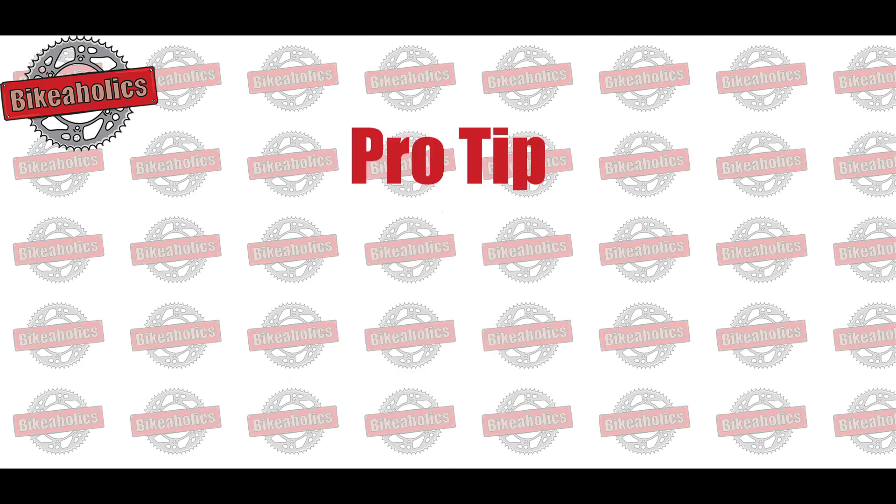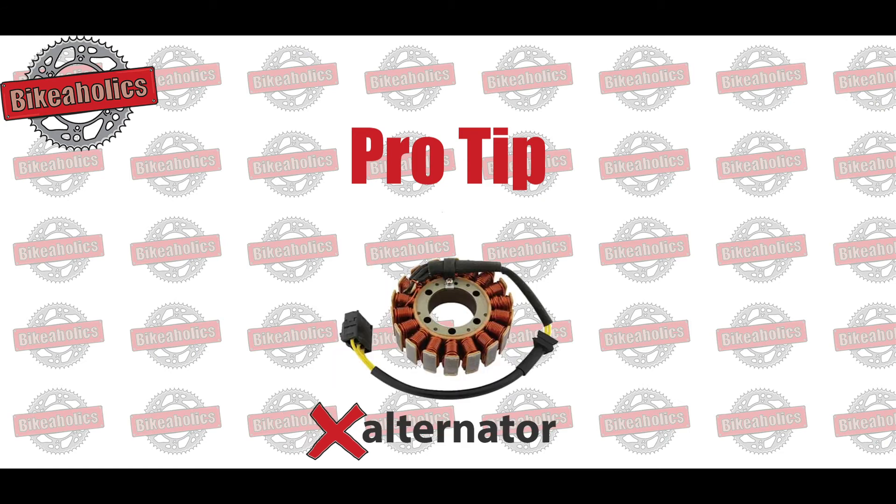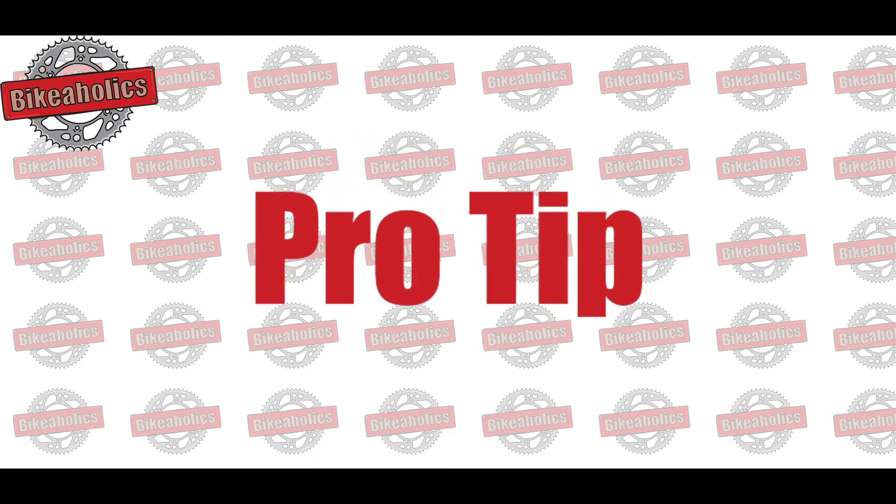Pro tip: commonly, overcharging is caused by a faulty regulator while undercharging is caused by a faulty alternator. There are known typical model problems, so browse the forums before you purchase a new part or take your motorcycle to a workshop.